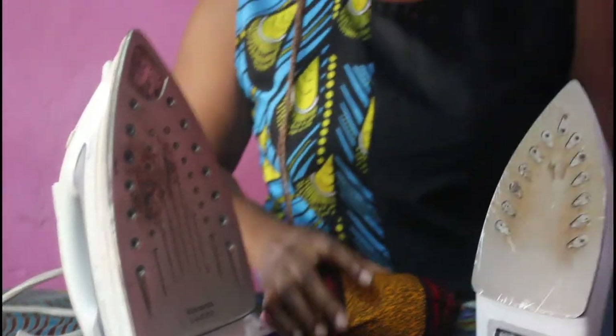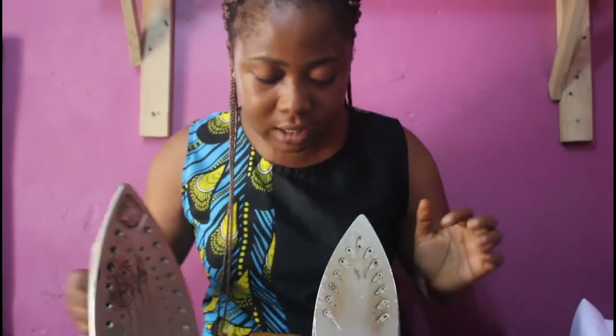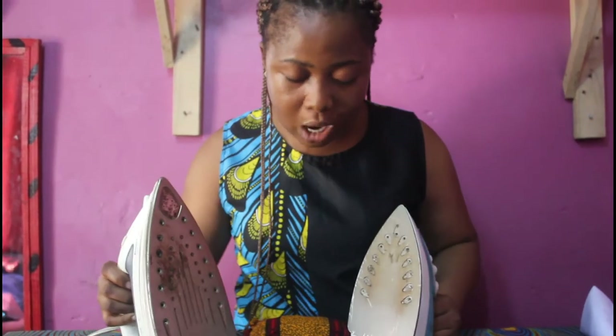So I am going to show you a simple trick for cleaning off things like this, so you don't have your iron looking like this. You can see this is a nonstick iron and this is a steel iron. So I am going to show you how to do this.